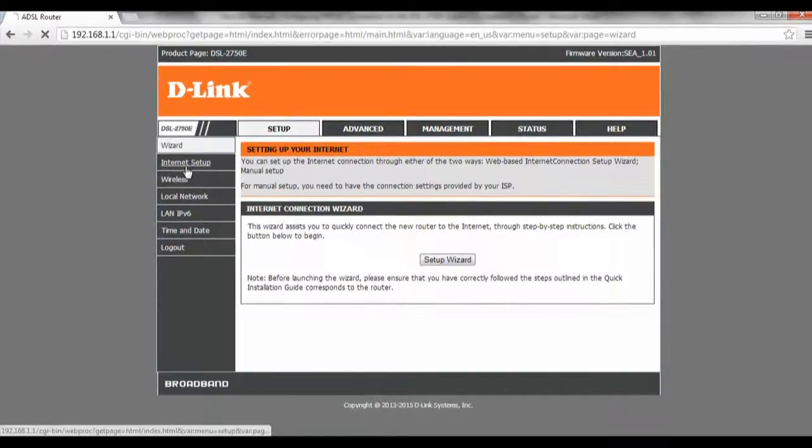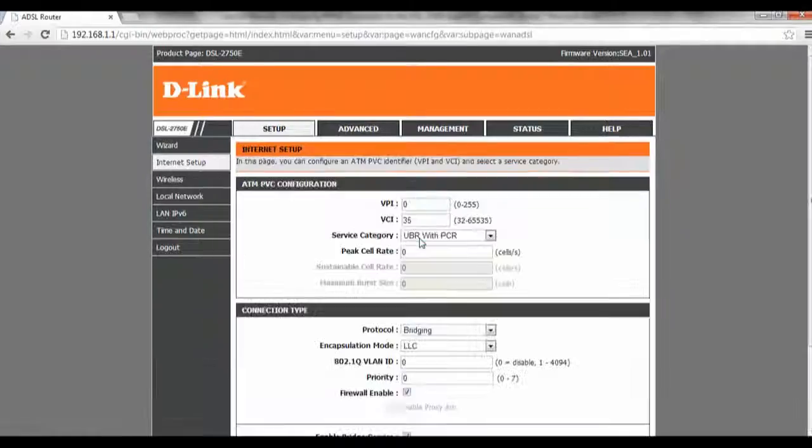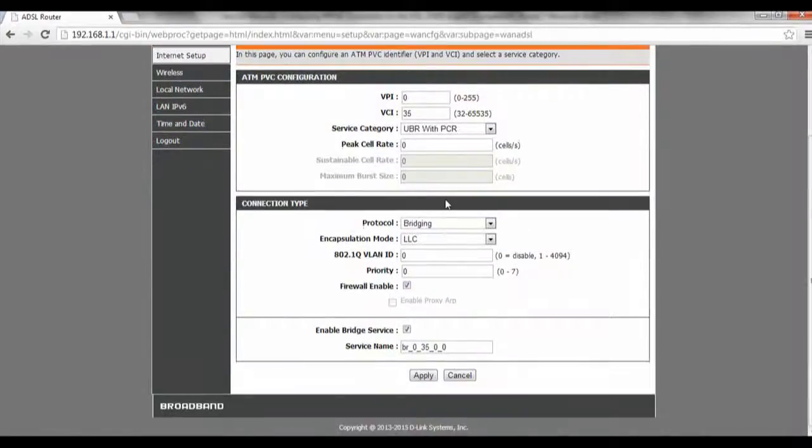Over here we click on Internet Setup and click on Add. Then scroll down to the protocol and change it to PPP over Internet, which stands for PPPoE.